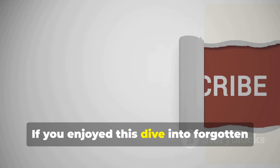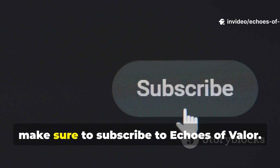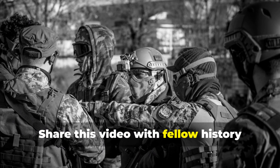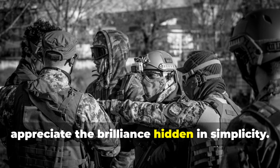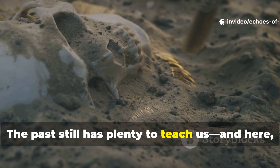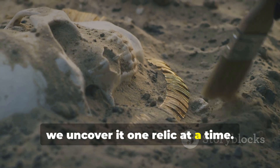If you enjoyed this dive into forgotten WWII field gear and the lessons it still offers us today, make sure to subscribe to Echoes of Valour. Share this video with fellow history enthusiasts and survivalists who appreciate the brilliance hidden in simplicity. The past still has plenty to teach us, and here we uncover it one relic at a time.